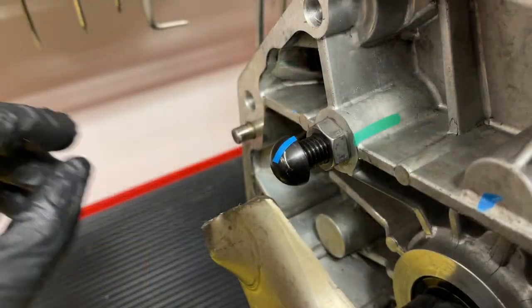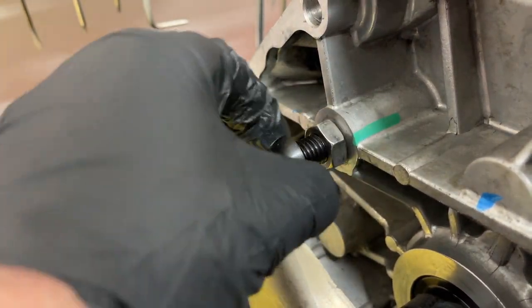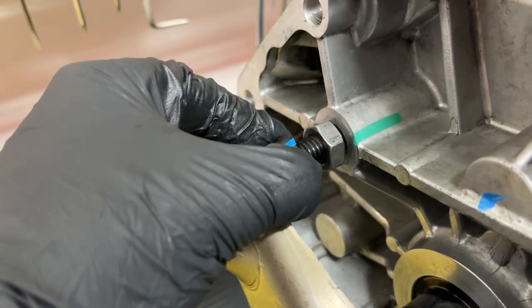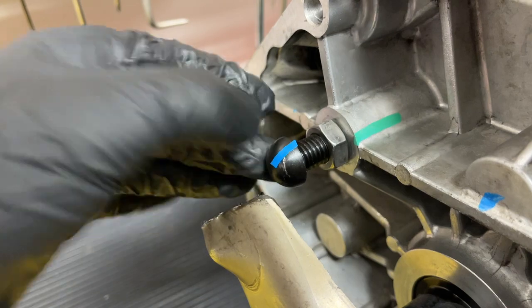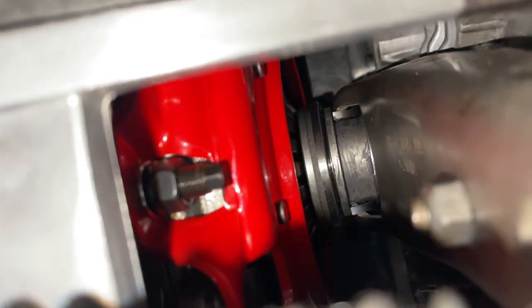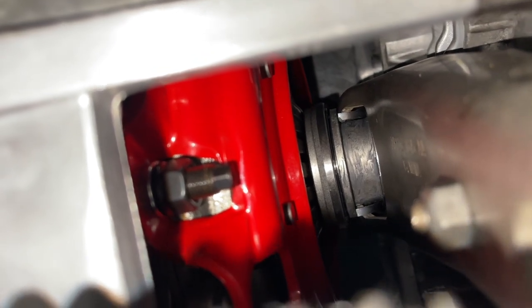Our goal is to adjust the pivot ball stud so that it's in deep enough where the throwout bearing won't hit the clutch too soon — so you can still get the transmission on — but also out far enough that we get the proper swing. In the end we want this amount of play here, because the diaphragm fingers will grow as the clutch wears, so you want a little wiggle room. We ended up with about three millimeters so that as the clutch grows, you're not stuck with the throwout bearing unable to retract.